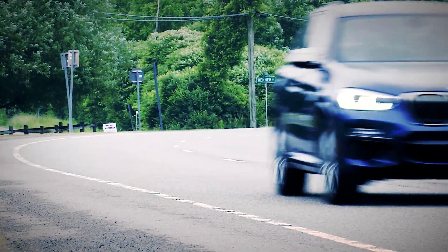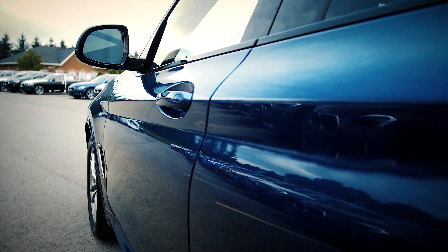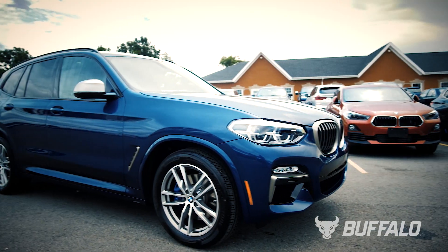The main thing with the X3 M40 is it's a sports car when you want it to be, and it's just a comfortable family cruiser when you want it to be as well. I feel a lot safer in this vehicle. I love the sport to comfort mode — that's the biggest thing for me. You feel the horsepower in that transition, just pressing a button from comfort to sport. That's big time.